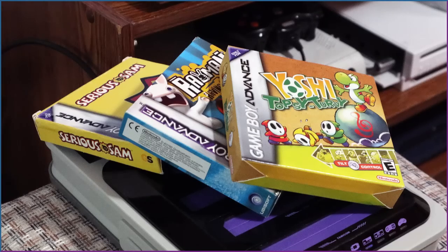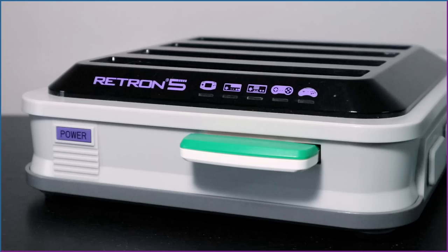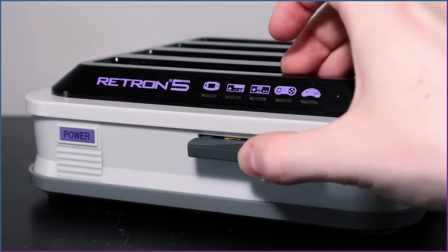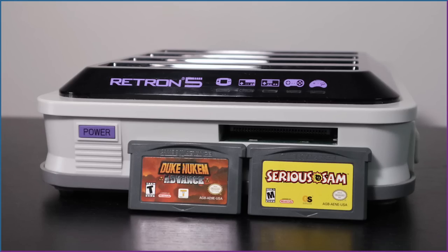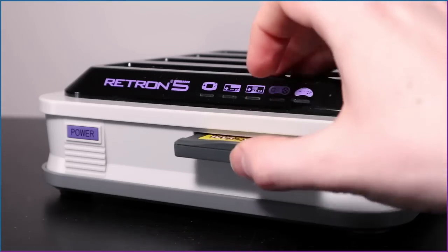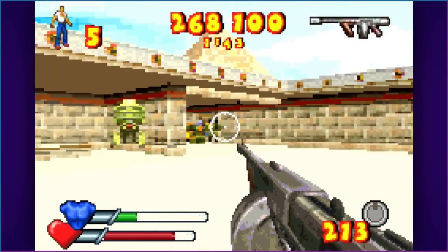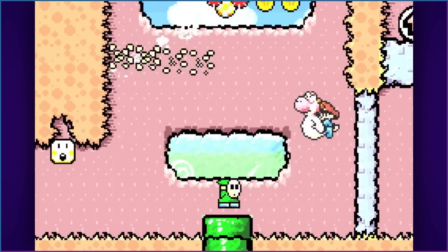On to Game Boy Advance. Yoshi Topsy Turvy requires tilting the system to adjust the landscape. Since the Retron 5 dumps and emulates the ROM, it doesn't use the cartridge's ball bearing — so as of that screen, it's unplayable. Rayman Raving Rabbids on GBA runs as expected since it's 2D. Of the 3D GBA games tested — Duke Nukem ran flawlessly, which is impressive as it's had issues on other emulators. Serious Sam, however, had frequent framerate dips to about half speed and was essentially unplayable by the third level. Yoshi's Island GBA runs as good as ever.